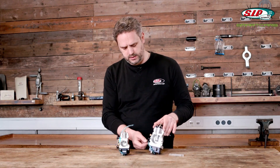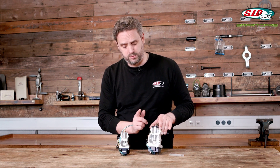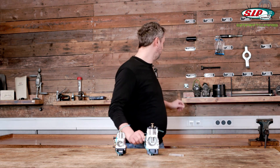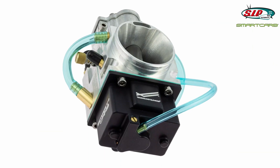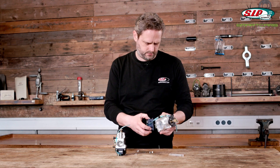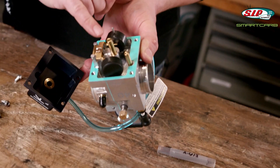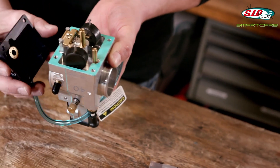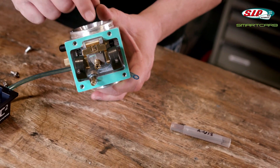The only hose you see here is used to level the float, which is very important prior to installing the carb. Now, a brief demonstration of how the carb looks inside. The float bowl is held by four allen bolts — they can be opened quickly. As you can see easily, there really are no jets. Here is where the atomizer and the main jet would be in other carbs. There is no jet.